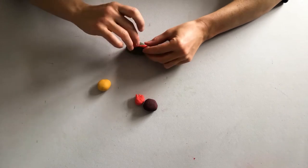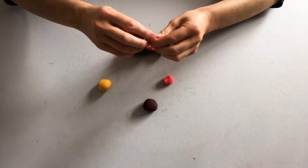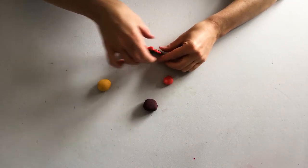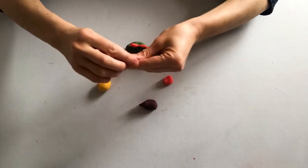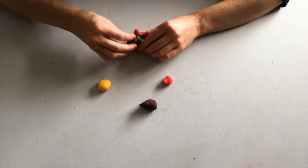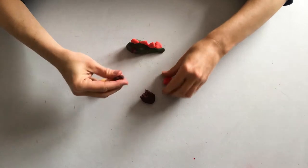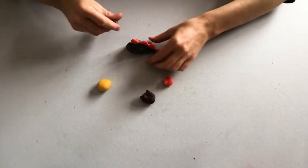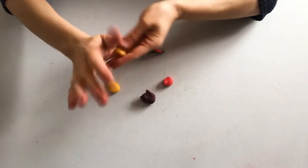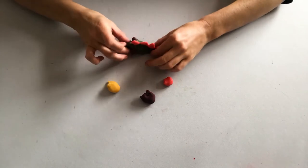Let your imagination go wild. You can add all sorts of details. I'm going to give my dinosaur creature some purple eyes. Why not? And using some of the yellow play dough, keeping it soft by rolling it, I'm going to give it a big beak.